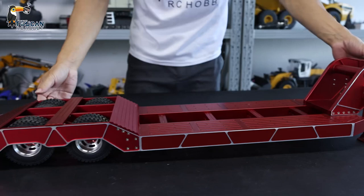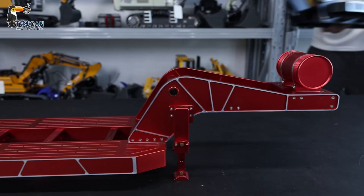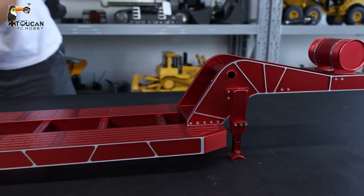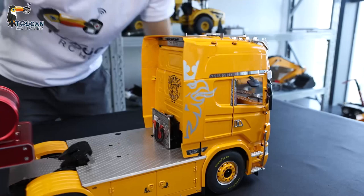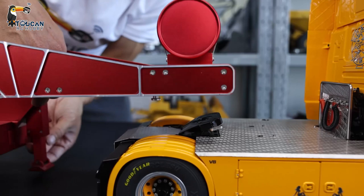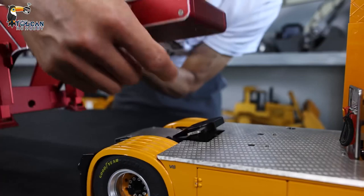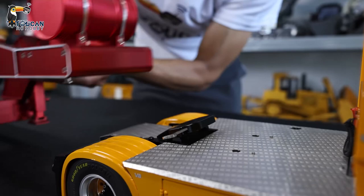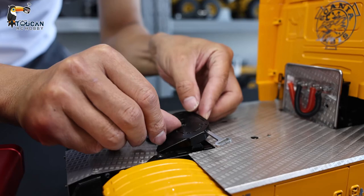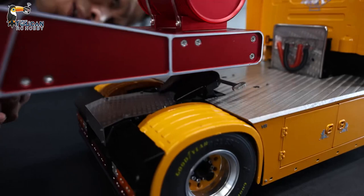I will now put one tractor truck and connect it to let you see. We need to take back the standing leg. Before we put this one, I will show you — if I put this trailer inside it will be locked. So if you want to put the trailer first, pull out. Now I can put the trailer. Now it's locked — you hear it?